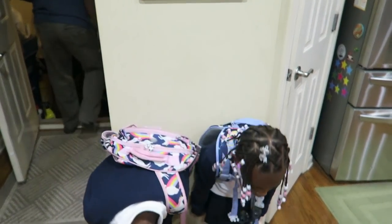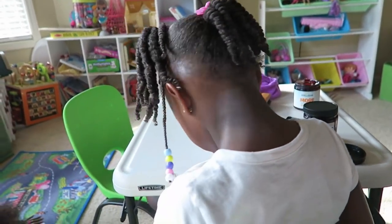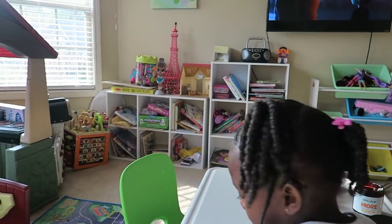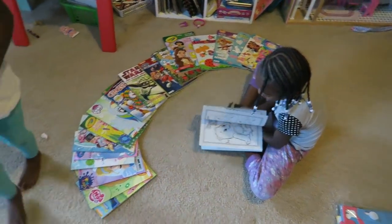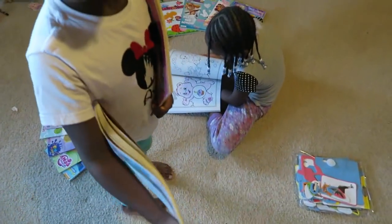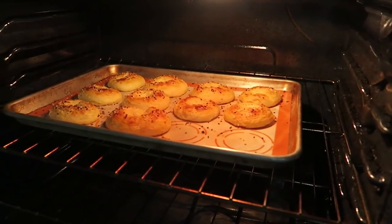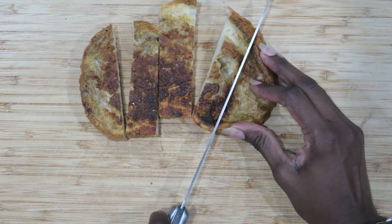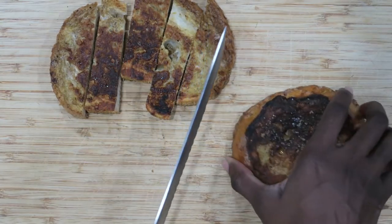Unfortunately I have one incredibly picky eater who pretty much eats nothing, and I have one that is very open to trying anything I present to her. So I decided I was going to make some keto bagels for myself so I'll always have those on hand in the freezer and the refrigerator, and I wanted to try some frozen French toast sticks for my girls in the morning. You'll see at the end how they turned out.